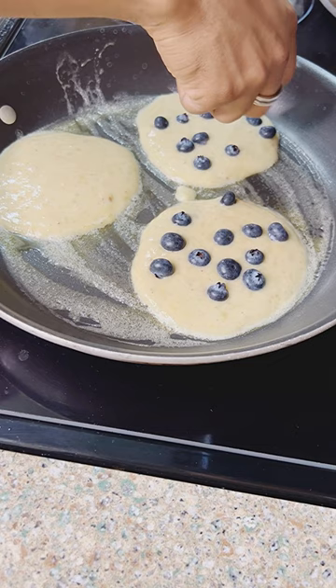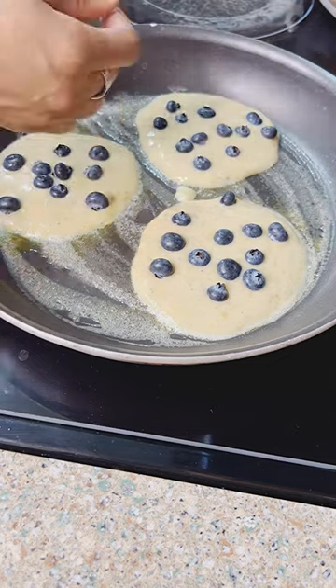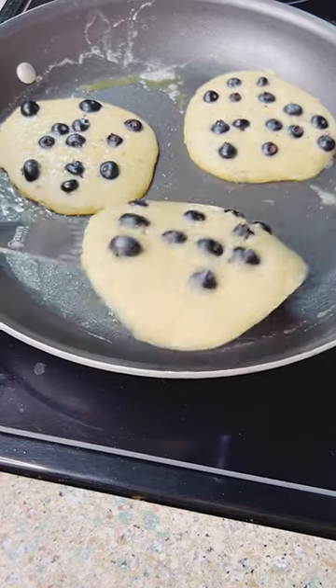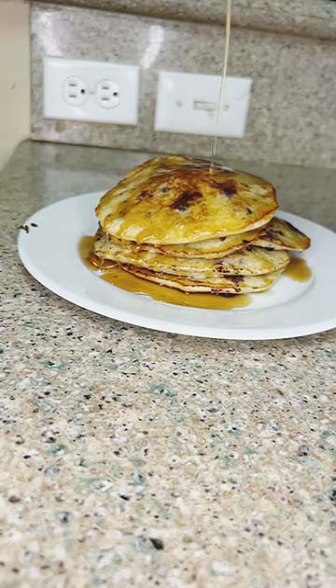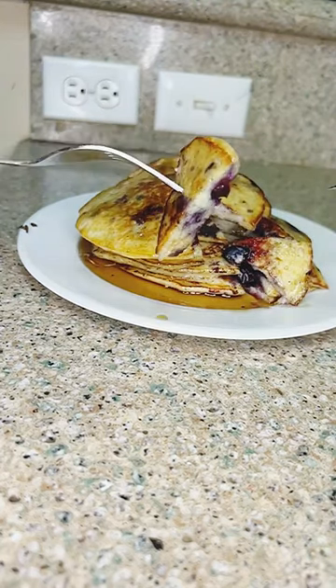Then we're simply going to dot in our blueberries. I like dotting them in like this because you can control how much is in each pancake rather than mixing them into the batter. Give these a nice flip — don't they look beautiful? And if it ain't maple syrup, don't bring it to my table. Stack them up — what's for breakfast?